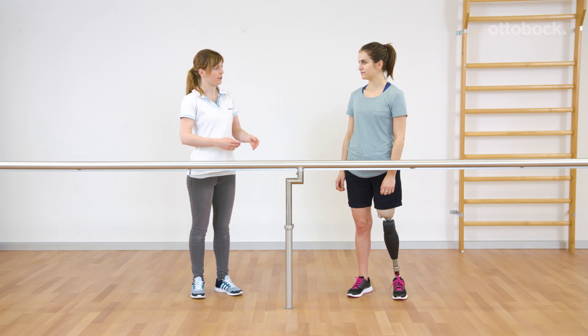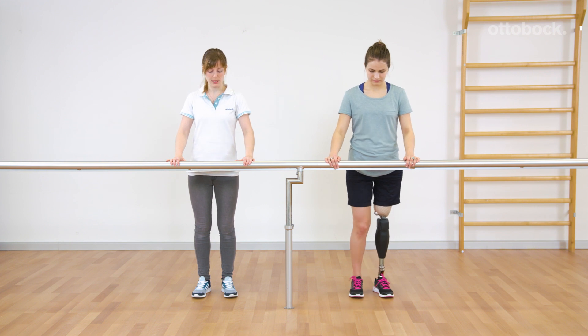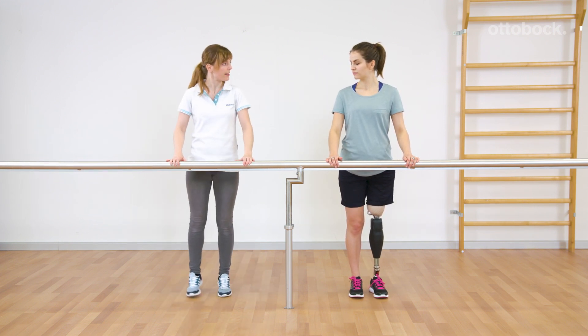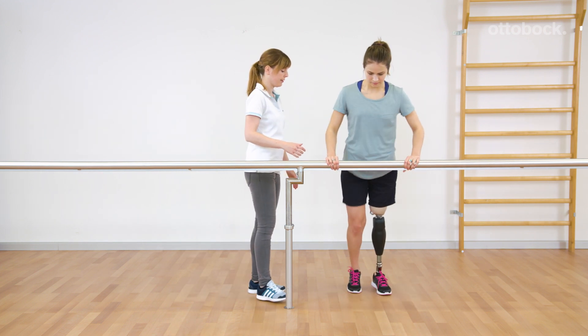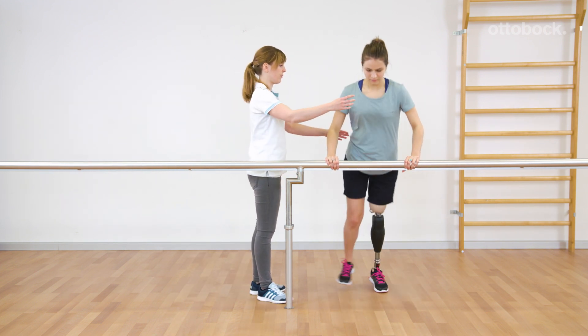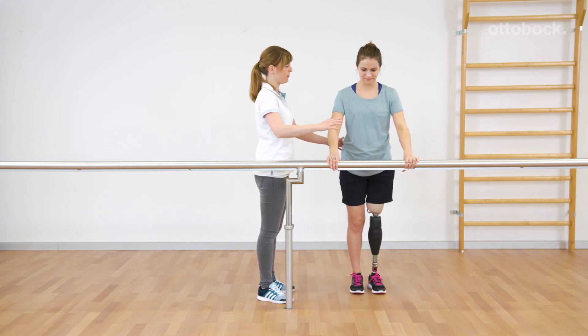Also for Reka, the transition from walking to running is new. Initially, she doesn't dare to jump on the prosthesis. The following exercise trains even weight shifting and generates trust to load the prosthesis with more than 100%. A good socket fit is the main requirement here.